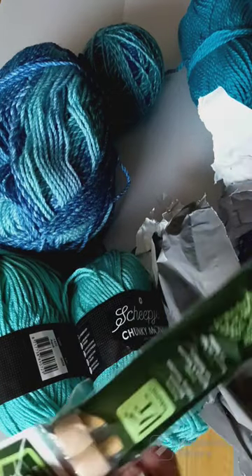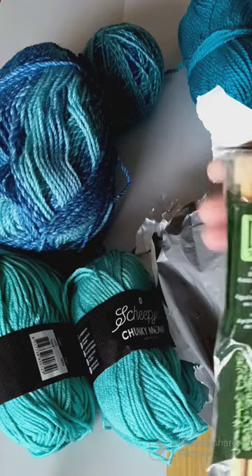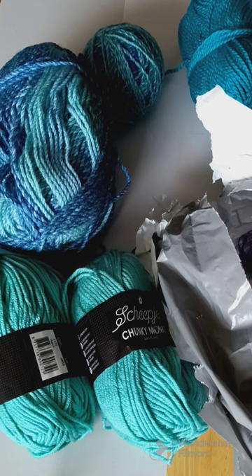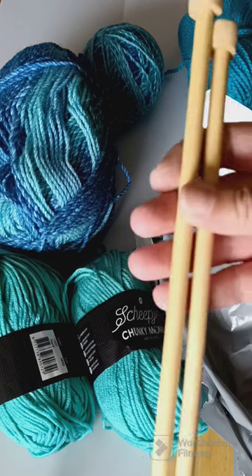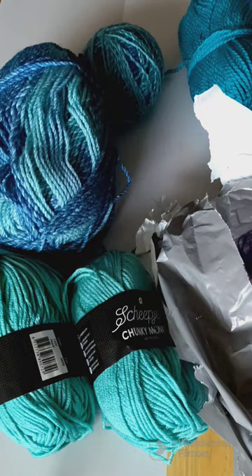We have some knitting needles — these are pretty cool. These are wooden knitting needles. I haven't done any knitting in a while. I used to, but not anymore — I just basically stick to crocheting.